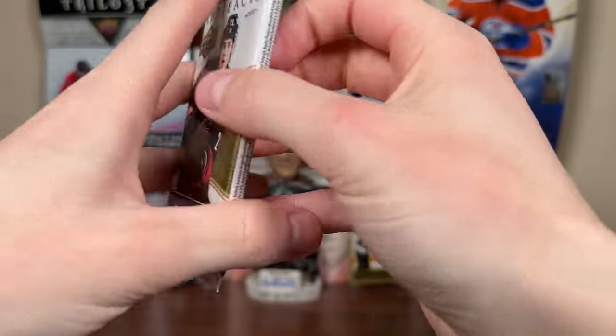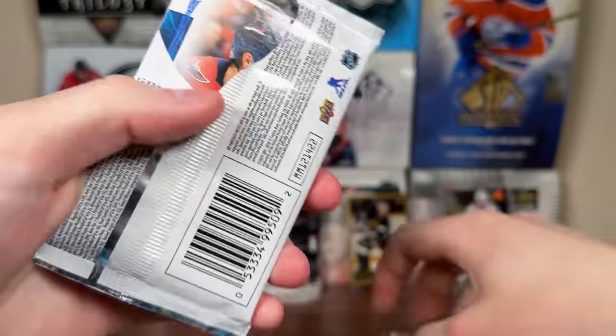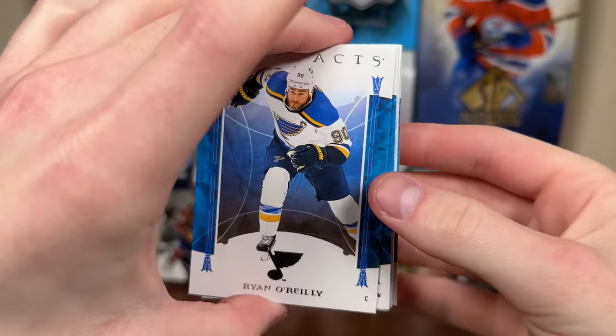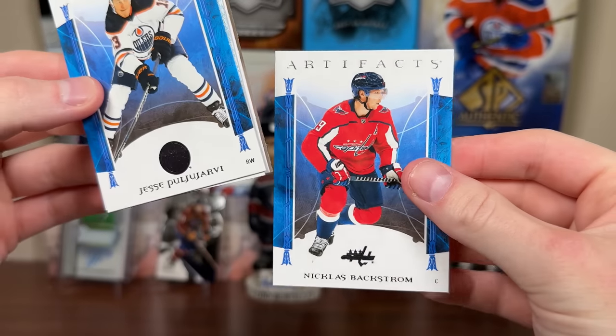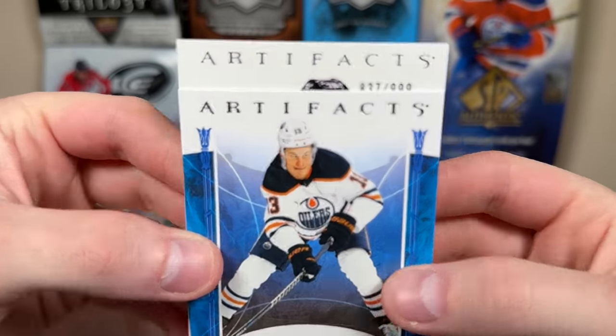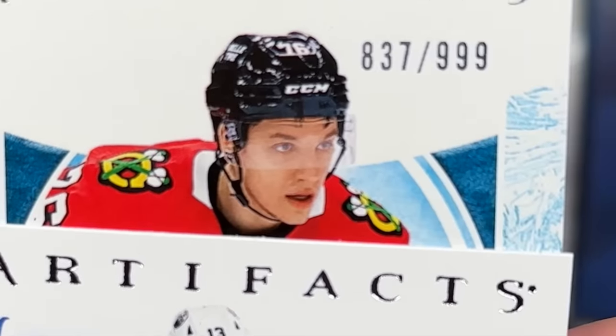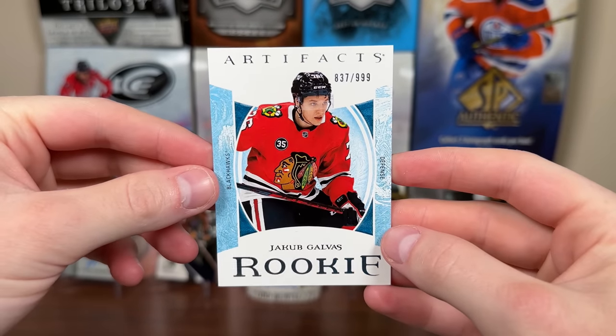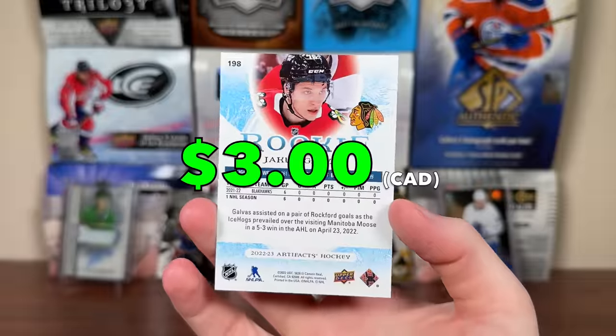Let's do Artifacts. I seem to strike out most of the time opening artifacts. Ryan O'Reilly. Definitely looks like a redemption — but no, it's not. Who is that? Galvis? It's a Blackhawk — Galvis, Artifacts Rookie, numbered 837 out of 999. We got a numbered rookie — I'll take it.